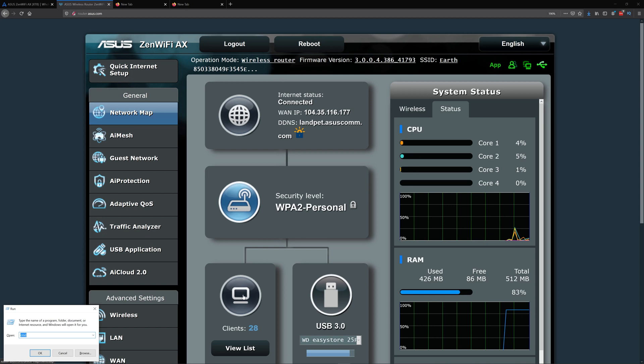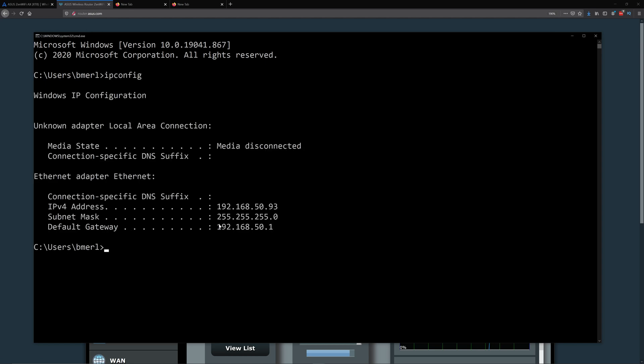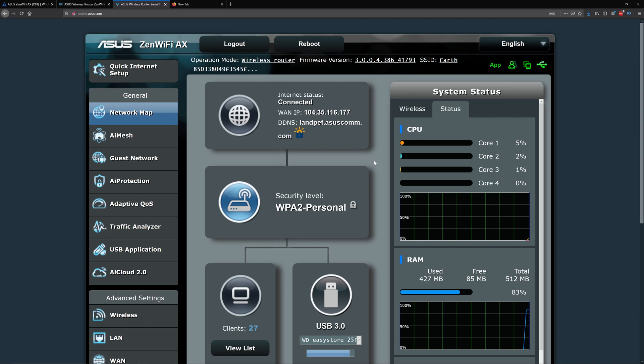To find your default gateway, hit Windows+R on the keyboard and type in CMD, then type in ipconfig. It will show your default gateway. You can highlight it with your mouse and press Enter to copy it. Your default gateway should be something like 192.168.50.1 — the middle number may differ. Open a new tab, type in that default gateway, and it should prompt you for your username and password.